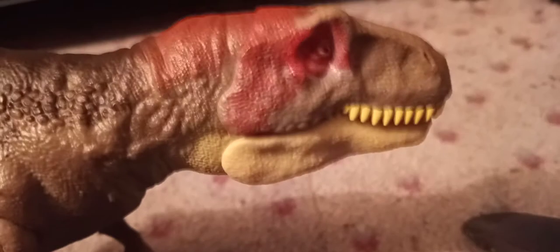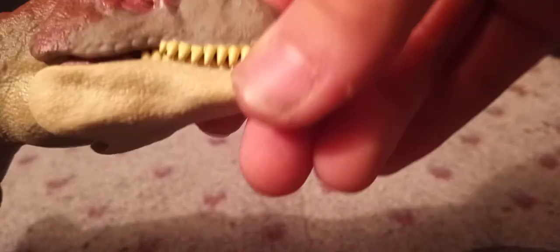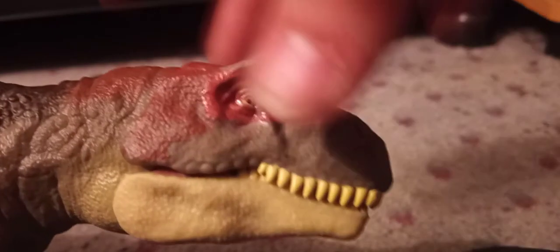The bottom jaw is painted a sand cream color. The eye is painted orange with a little bit of red around the eye and the back of the neck. This is actually a harder plastic than it usually is. I'm still trying to figure out what broke in here, but it still works.